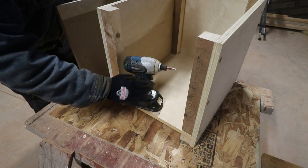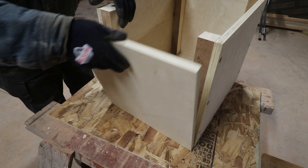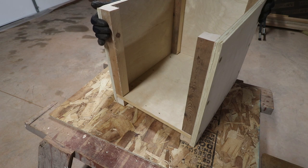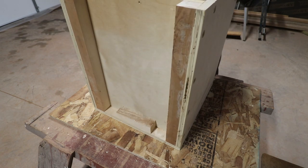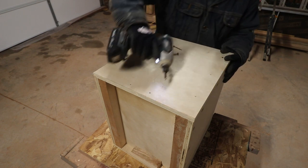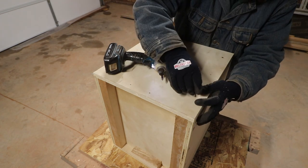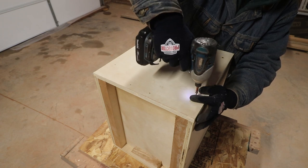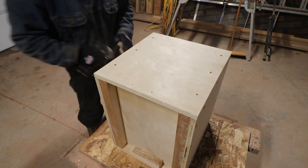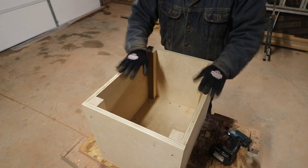Our box is almost complete - that's the lower section of the toilet. Everything's gone well so far, we just have to attach the final end. When you go to do that, it'll be easier if you stand the box up on end - you get a lot more purchase with your driver. Square it off and there we go. The box portion of our composting toilet is complete.